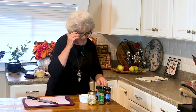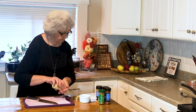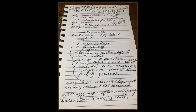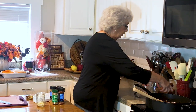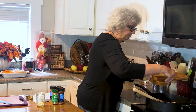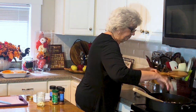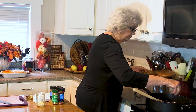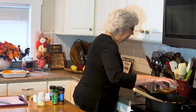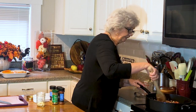Now I've got that in there and I need to put in salt and pepper. I'm having to look at my recipe — it's been a while since I've made this. I need some salt and pepper, and then I'm just going to let it cook and get kind of thick and thicken up some.